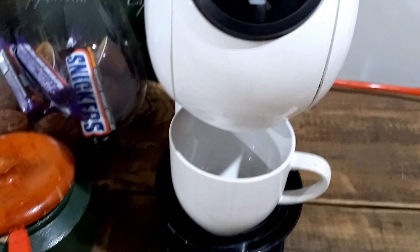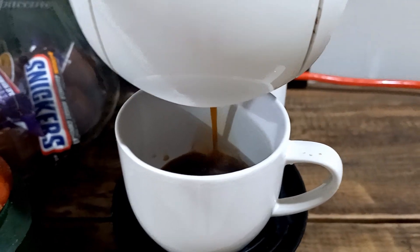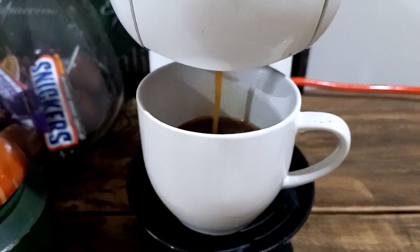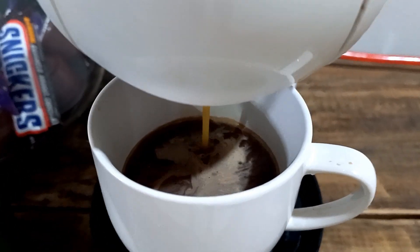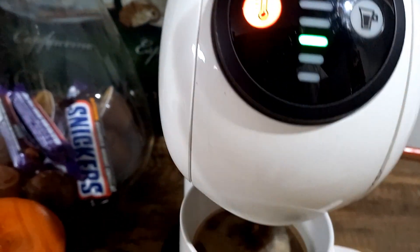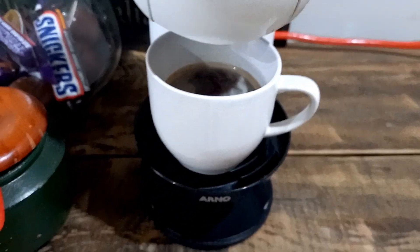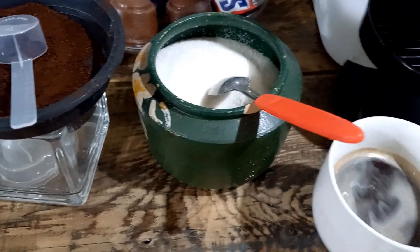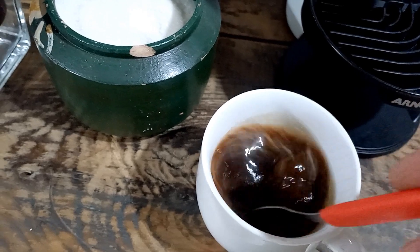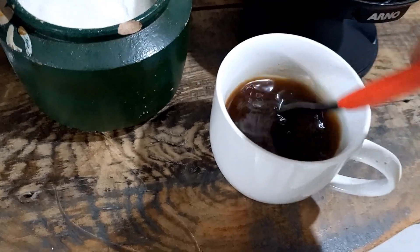Agora vamos fazer um cafezinho maravilhoso aqui. Vamos dar o play. Fica muito gostoso esse café, da hora. Então agora vamos adoçar um pouquinho, né, porque eu gosto de café docinho. Não doce demais, aquele café doce gostoso — não aquele doce muito doce, nem doce amargo.